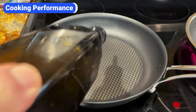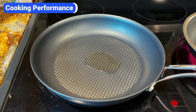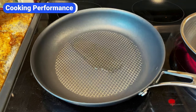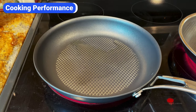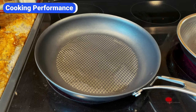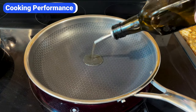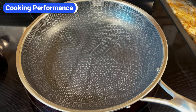Unlike traditional non-stick pans that allow the oil to run to the edges, Anilon claims that its design helps keep oil directly under the food, resulting in less sticking, more even caramelization, and a better sear. I tested this claim by pouring oil into a hot Anilon X pan, and the mesh does keep the oil in the center. You can tilt the pan to spread the oil evenly, but it doesn't immediately run to the edges and leave the center dry. Although the oil moved slightly off-center in the Hexclad pan, it was still easy to control and coat the entire surface evenly.